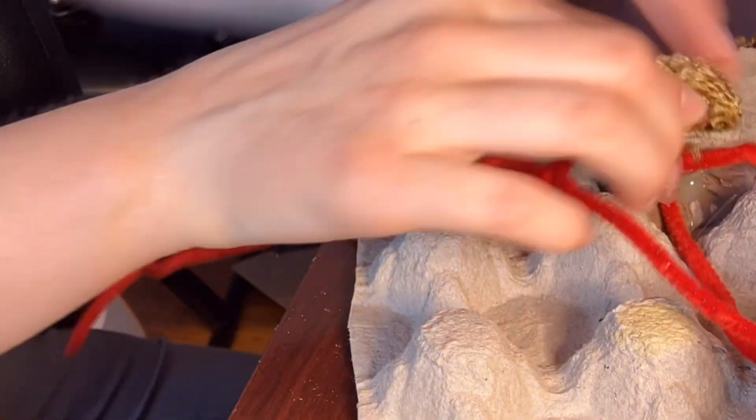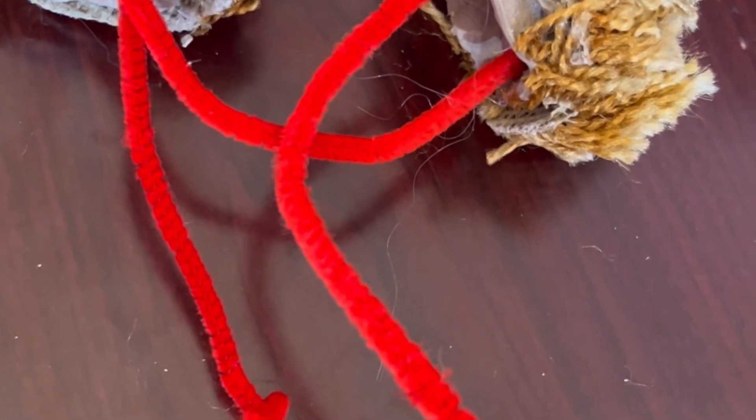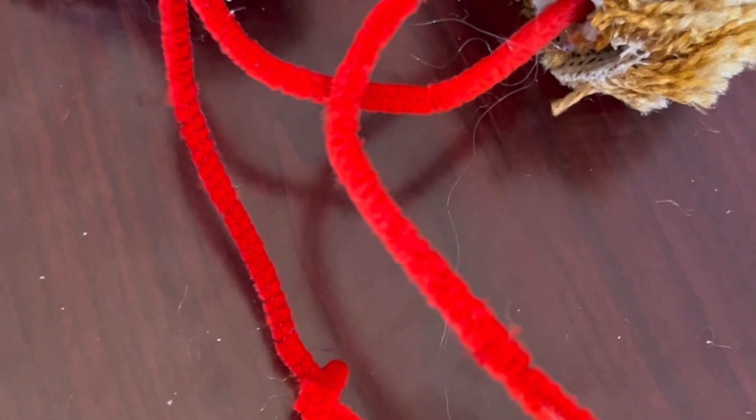Three pipe cleaners for the headband. The only thing is, the pipe cleaner will probably need to be painted to match your hair color. And then, voila!